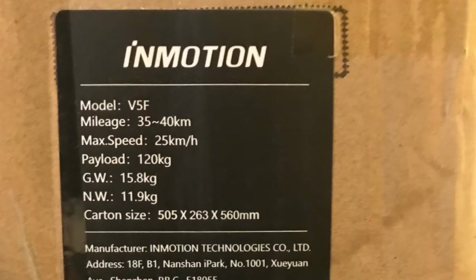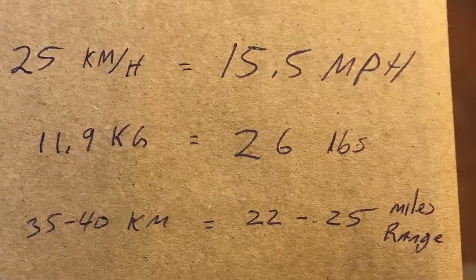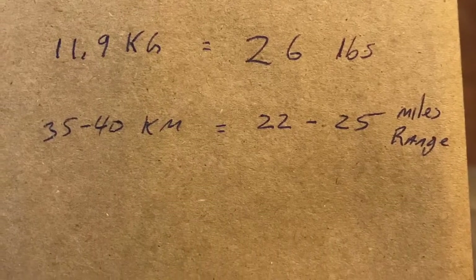Doing a little conversion math, I figured out that it should go about 15.5 miles an hour. It weighs 26 pounds and it should have a range of 22 to 25 miles.